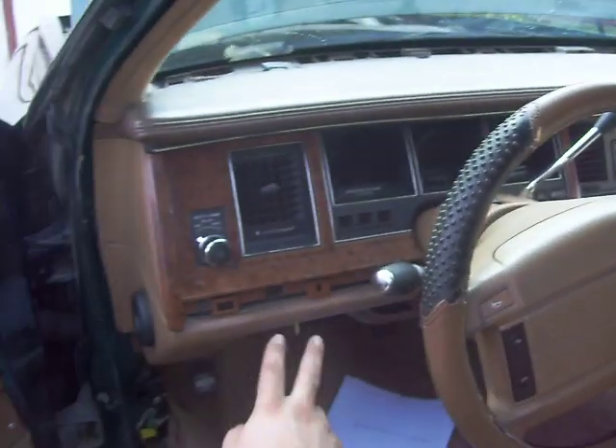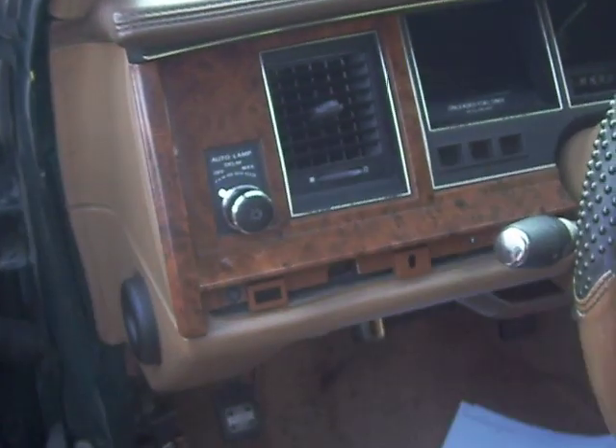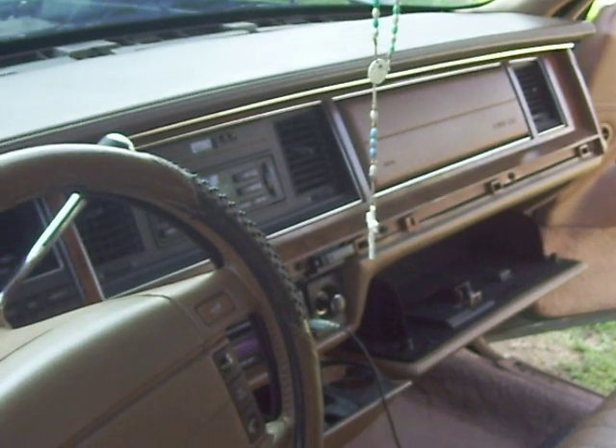Once you do that, you'll be able to see these gold-looking bolts. There's two on this side on the driver's side, and one on the passenger side, at least on the other side of the steering wheel. Go ahead and unbolt those. Then go ahead underneath and unbolt the two down below, which should be along where the gas pedal and the brake pedal are.